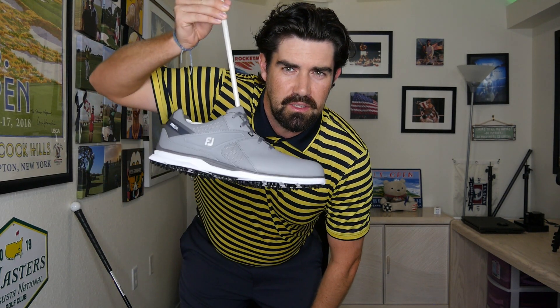Today's video, I have a shoe in a shaft. Why on earth have I got that? And how on earth could it make you play better golf?